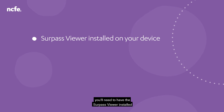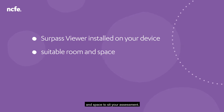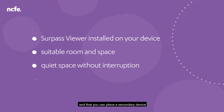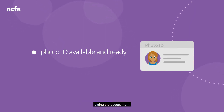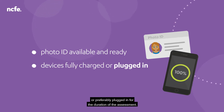In addition to this, you'll need to have the Surpass Viewer installed on your device to allow the assessment to be delivered. You'll need to have a suitable room and space to sit your assessment, one that is quiet and without interruption, and that you can place a secondary device at a suitable distance to record you. We'll need you to have your ID available and ready so that we can check that it is you sitting the assessment. It's worth checking that your devices are fully charged or preferably plugged in for the duration of the assessment.